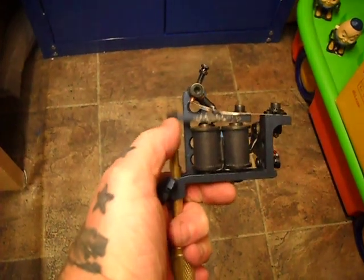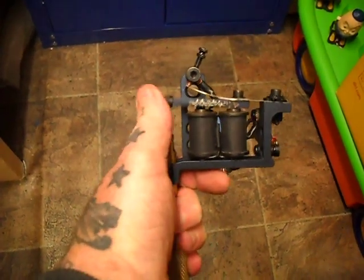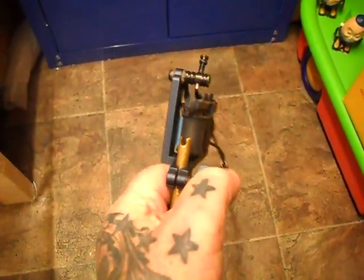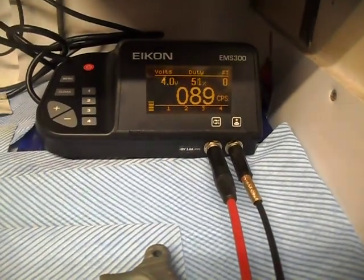4 volts, it's a medium hard hit. It's going to be for big mag, so it's a medium to long throw. And once I load up the slow speed.